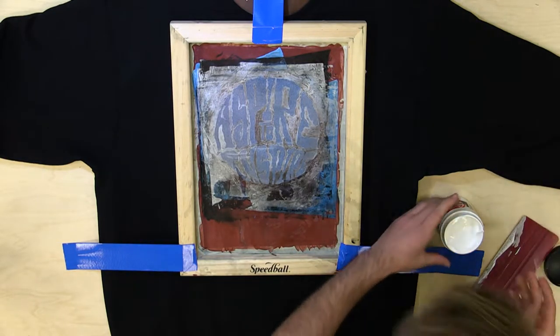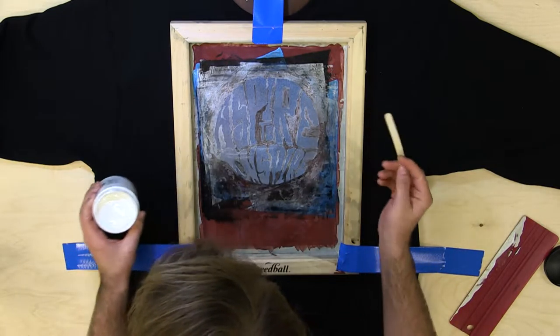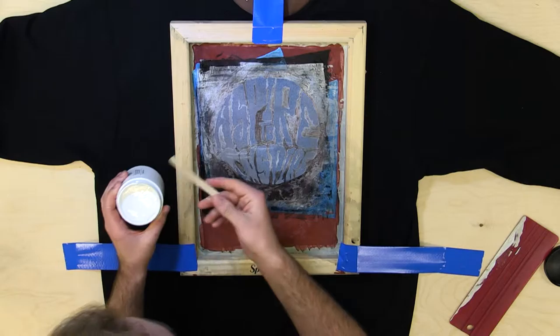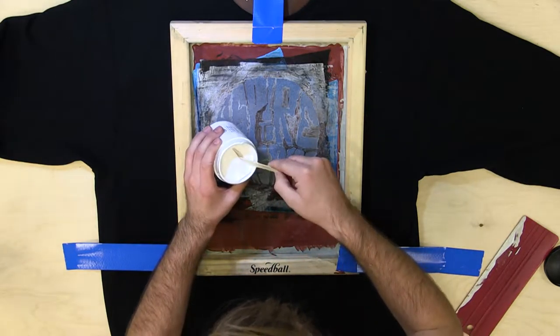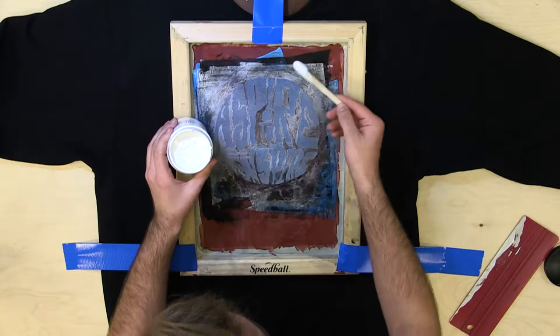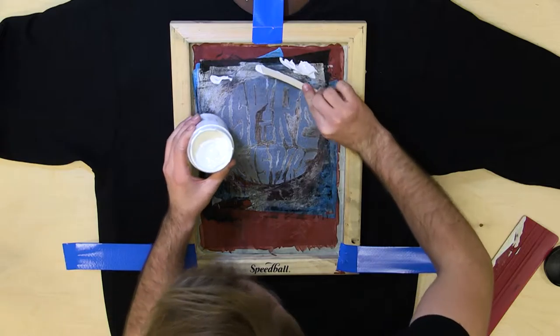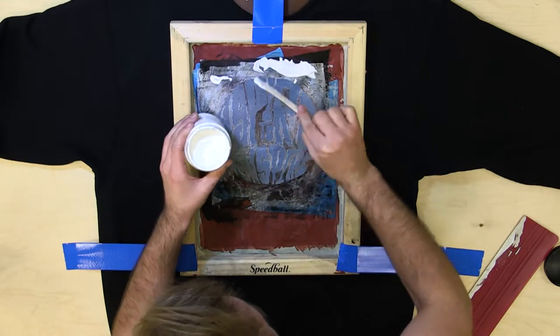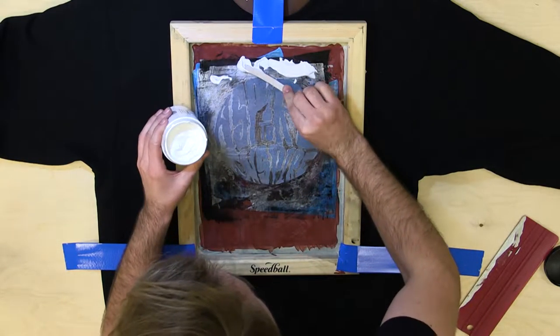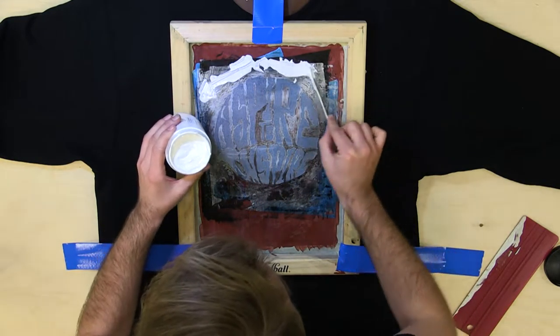First thing you do after you have the shirt all ready to go and the screen all prepped, you want to take the ink that you're going to be scraping over the design and just dab a little bit on the top, both sides. Make sure you have plenty of ink, plenty of material, because you want to try and get it all in one swipe, but you don't want to put too much, so try and limit it a little bit.